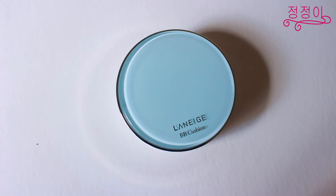I usually like to put concealer on first and then put on my BB cream or foundation. And in this case I'm using the Laneige Pore Control BB Cushion.